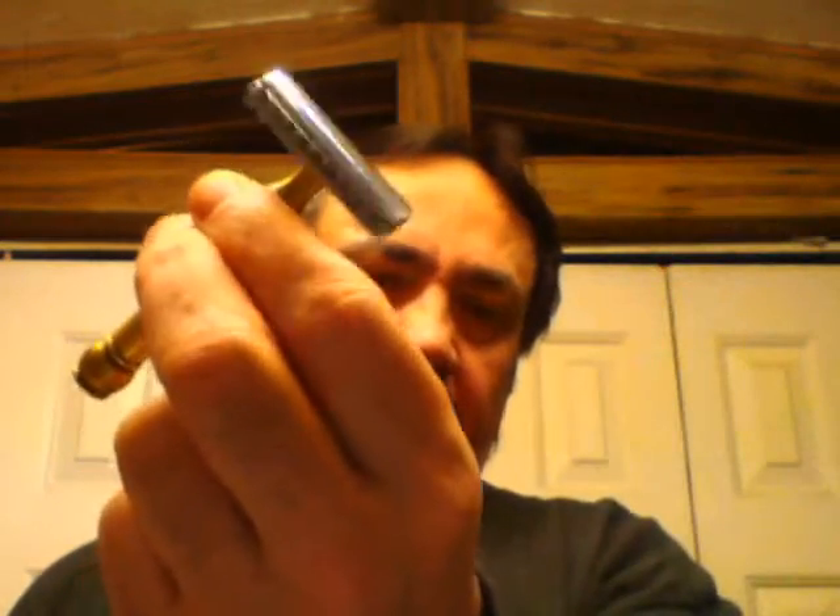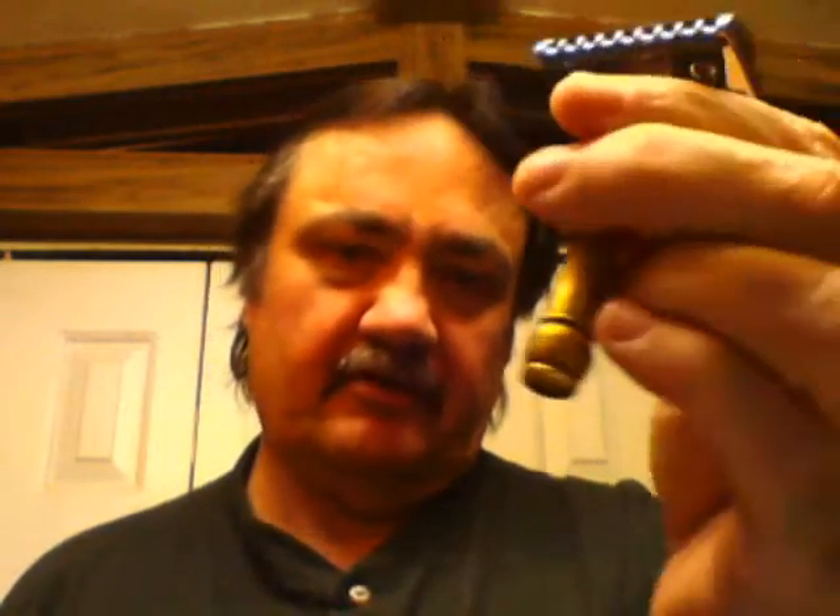This is my Muhle R41 on my old type handle. I love this — I've put it on the old type, the new long comb, the fat handle, the tech handle, and my black Bakelite tech handle. But this silver vintage old type handle on this head is my favorite look. To me, that is a fantastic combination, and it's a good combination shaving-wise as well.